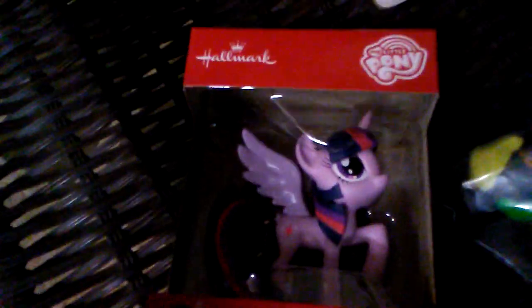First of all, I gave her a Pinkie Pie doll and she gave me a Sunset Shimmer because she's my favorite Equestria girl and pony. She also gave me this Twilight Sparkle ornament — I'm not really going to be putting this on the Christmas tree, but she gave me one. And she also gave me an ornament that she made herself, and that Applejack Power Poly over there.